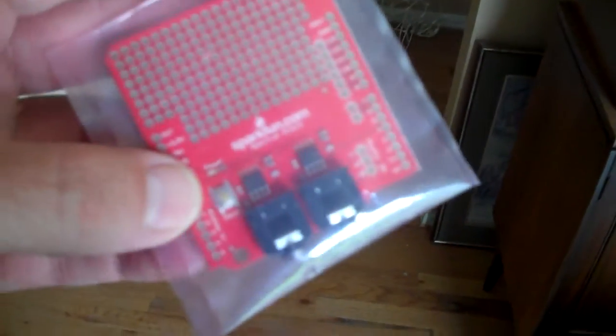Again, this is going to be using an Arduino. And I picked up this little unit from SparkFun — it is a SparkFun Spectrum Shield.